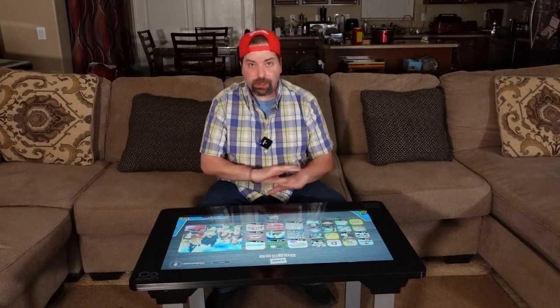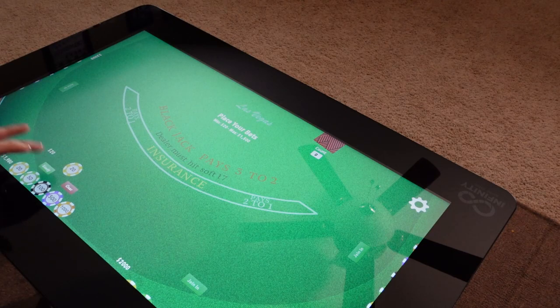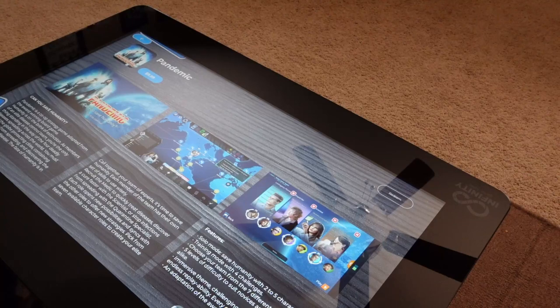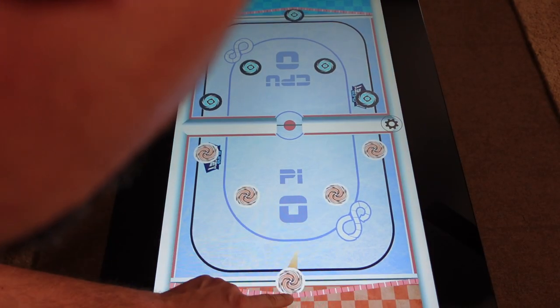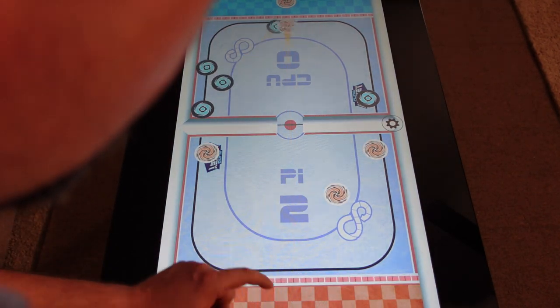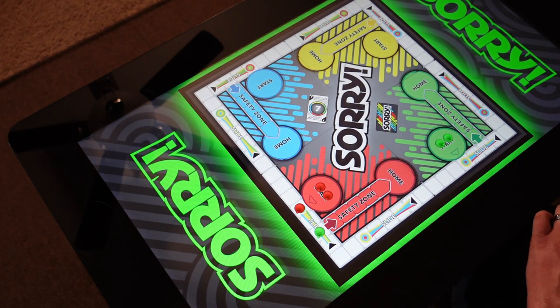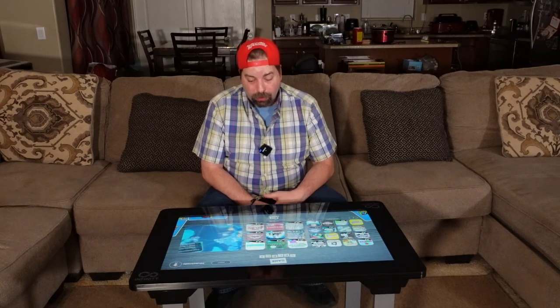This thing currently retails — if you did not participate in the Kickstarter — for $900 at Best Buy and other retailers. Arcade 1-Up is not selling this directly yet. I'll have links in the video description for all retailers and product information. For $900, is it $900 cool? In my opinion, it's not $900 cool.